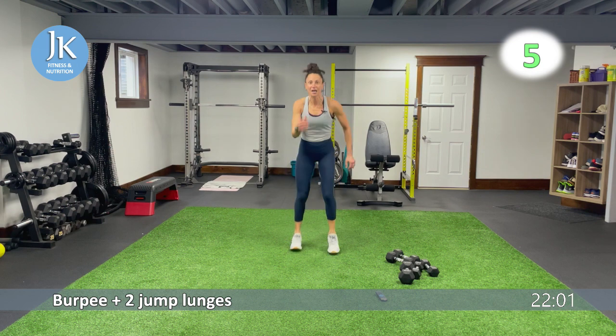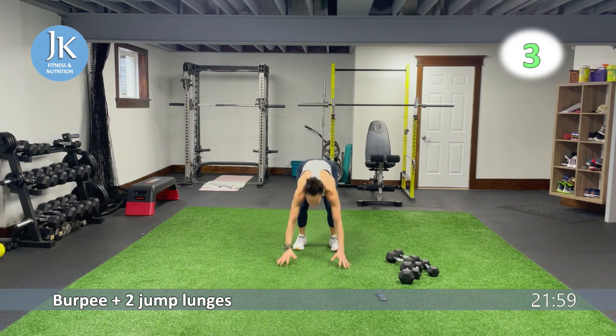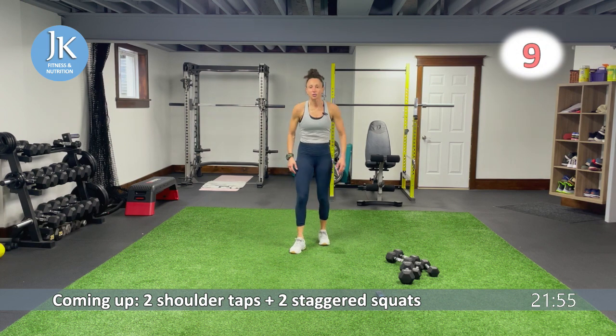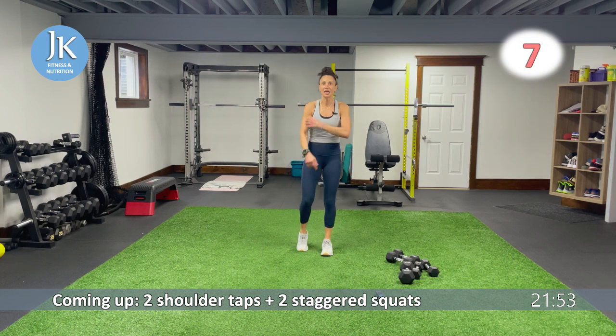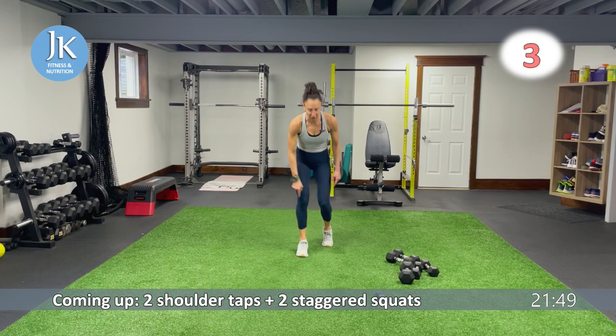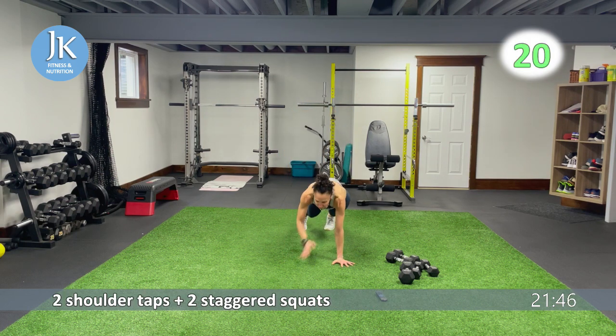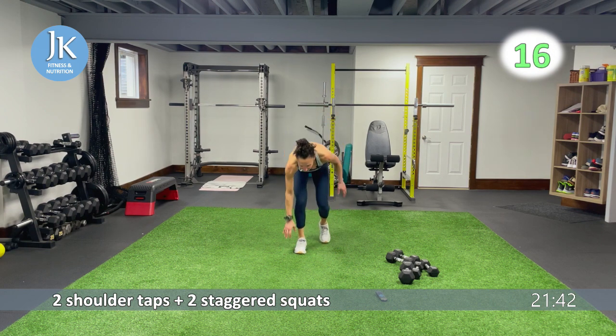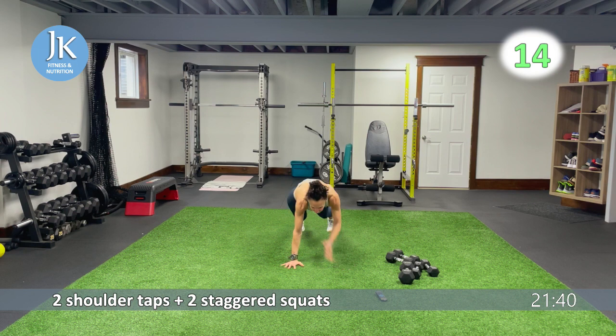We have our shoulder taps and staggered squats coming up. Remember our staggered shoulder taps and staggered squats — your back toe is in line with the heel of that front foot. Here we go, two and two. One, two, jump it up, for one, two. Hands out, let's go, top it — one, two.